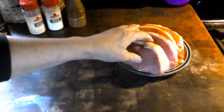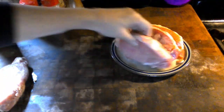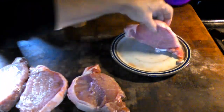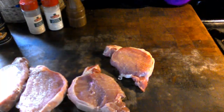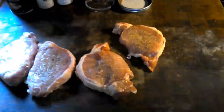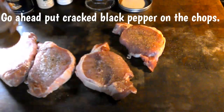So what we're going to do is lay them out and we're going to season them. Then we're going to throw them in a hot cast iron pan, season side down. Let me go ahead and wash my hands. Okay, let's go ahead and put the cracked pepper on them.